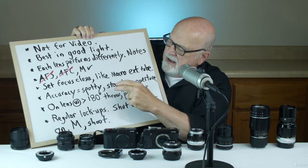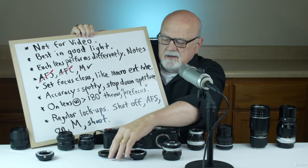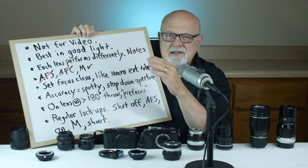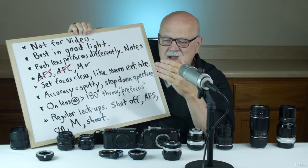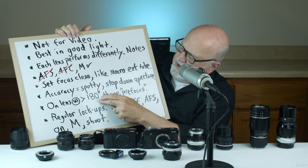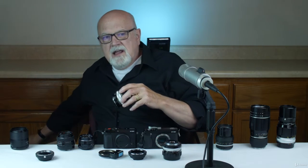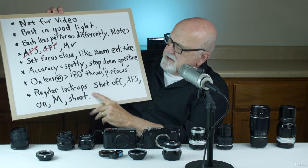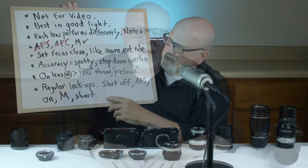Set your focus as close as possible on the lens and this adapter basically becomes a macro extension tube, so you can focus really close. From an accuracy standpoint it's a bit spotty, so I wouldn't shoot this type 3 adapter wide open with fast lenses. Stop down to maybe f/5.6 or f/8 for greater depth of field — that way if focus isn't perfectly accurate you'll still get a keeper. Any lens with over 180 degrees of focus throw needs to be pre-focused before taking the picture. I also had regular lockups with this Fotodiox Pronto adapter.